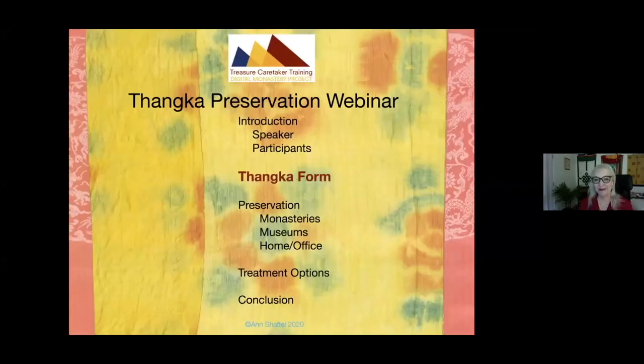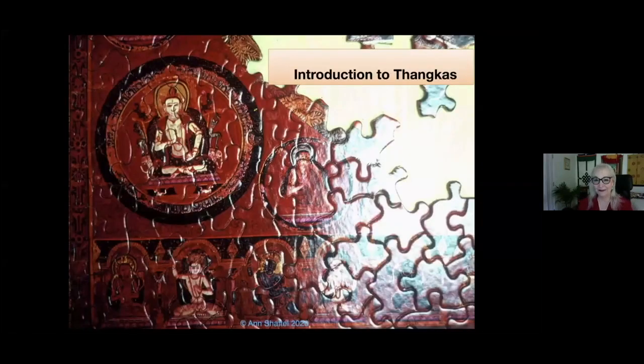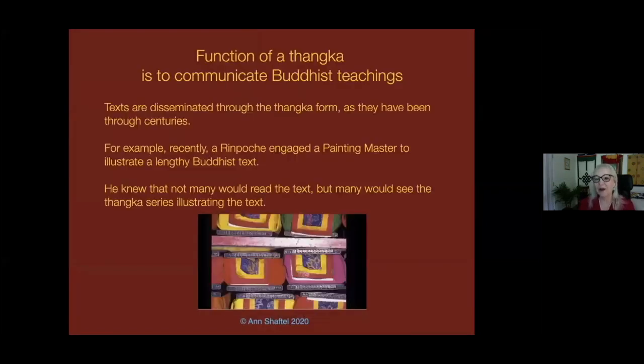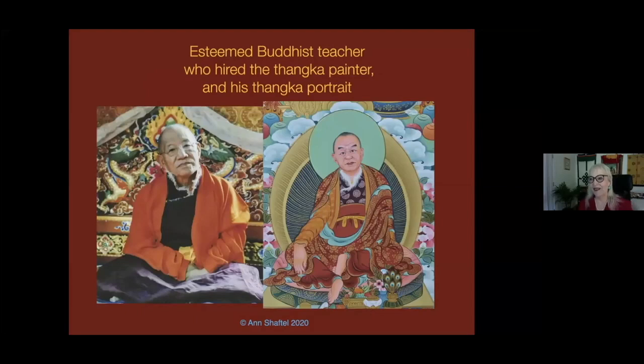Let's talk about the tanka form. Tankas are puzzling. People are asking: what is the function of a tanka? The function of a tanka is to communicate Buddhist teachings. There was a long time in the world when people did not read, and in order to learn about Buddhist concepts and to have a guide to their visualization, tankas were used to transmit that information. This still goes on. For example, Do-Jyuk-shin Rinpoche in Sikkim had a text that had never been illustrated. He realized that more people would be looking at the tankas than reading the long text, so he hired a contemporary tanka painting master to illustrate it. Here's an example of the teacher himself, Do-Jyuk-shin Rinpoche, and his stylized portrait in the tanka series.